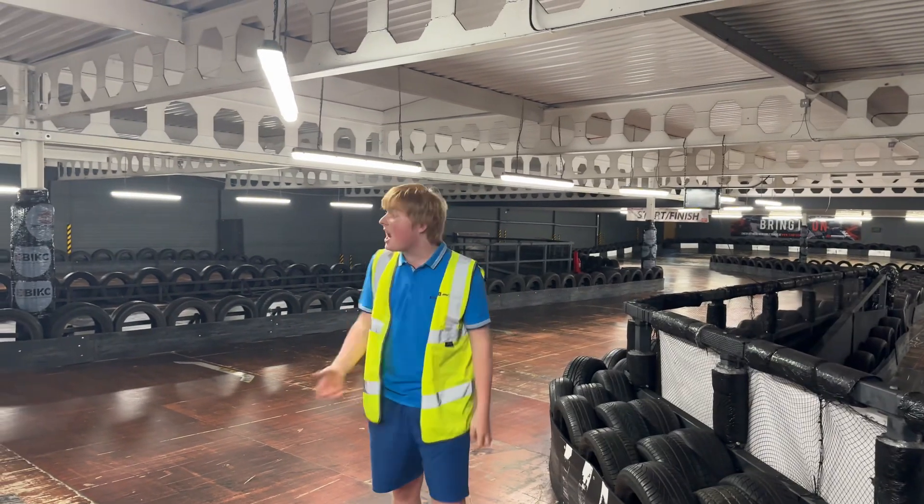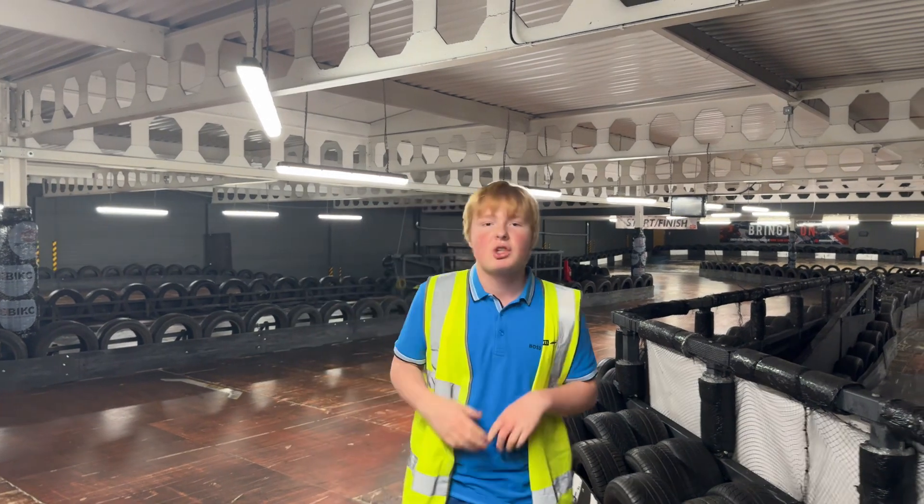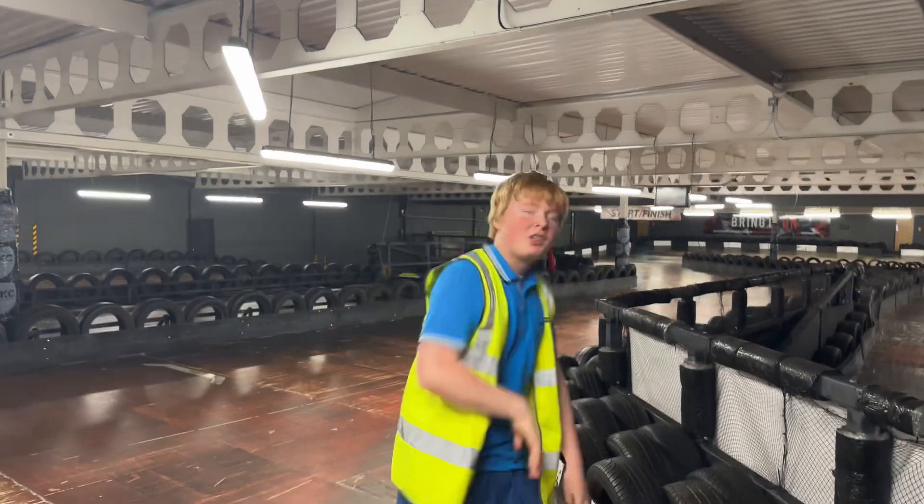Welcome back to Free Racing. Today we're here at Acton and we're going to give you guys a track walk to show you exactly how to take this track to the optimum line.